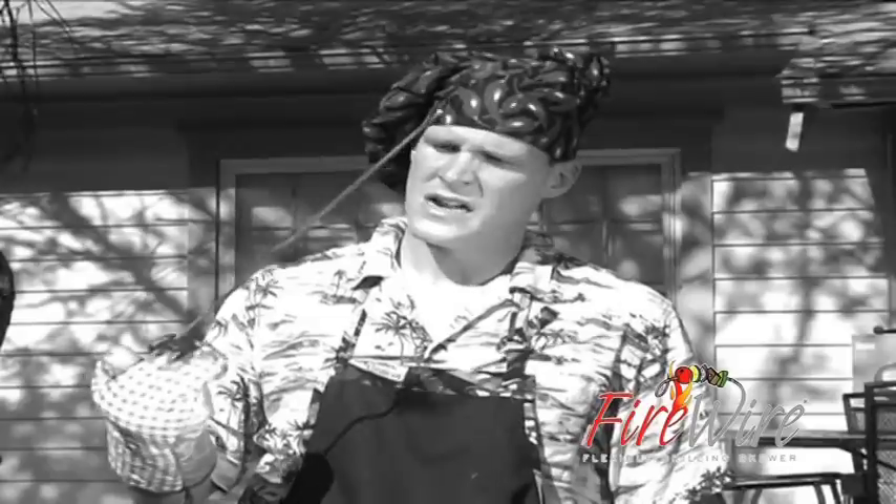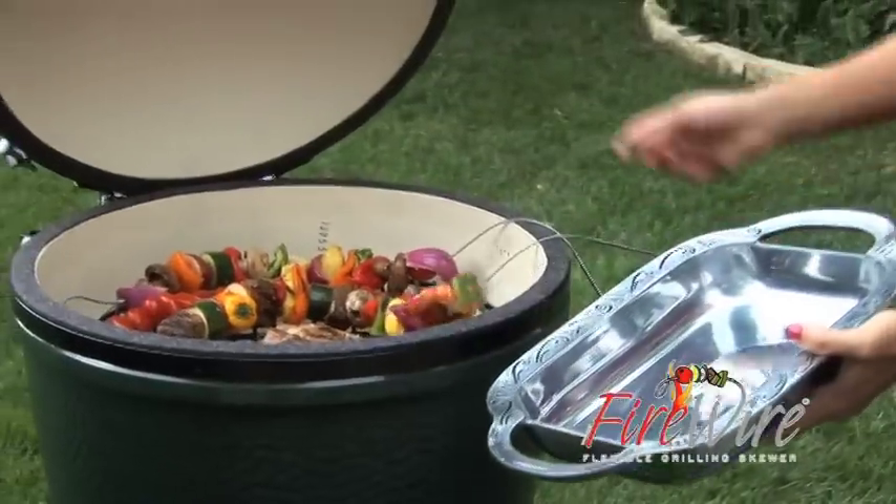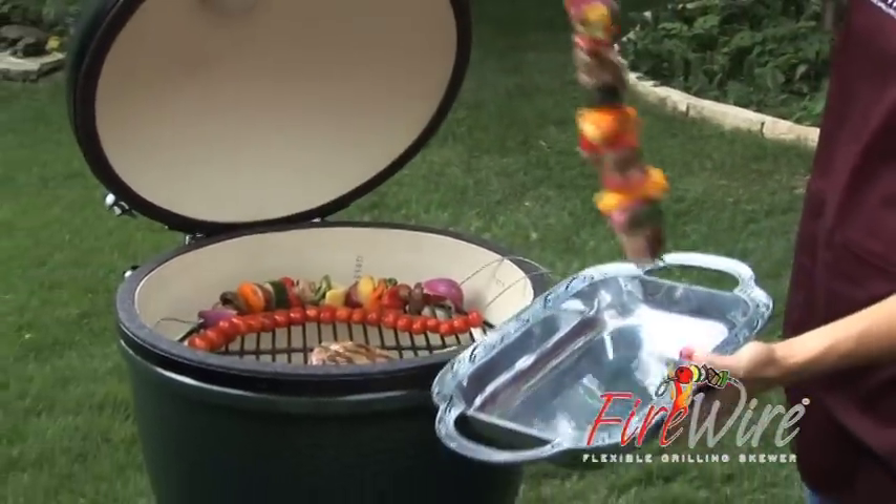Ever had this problem when the food's done? Firewire holds onto food when you remove it from the grill.